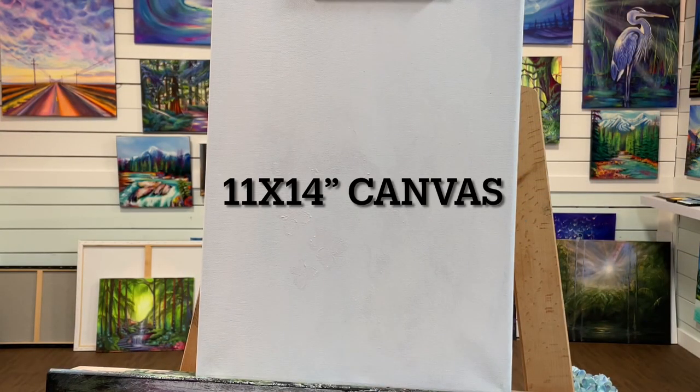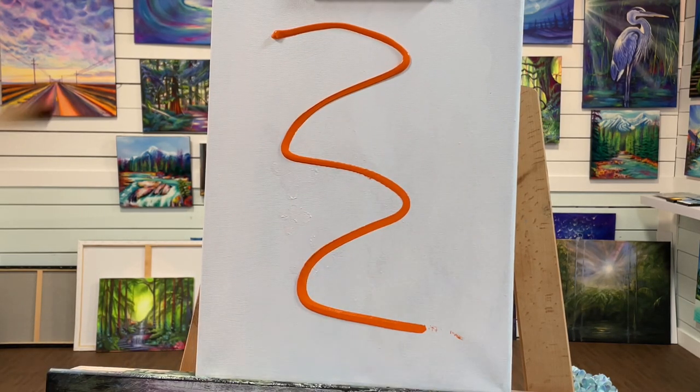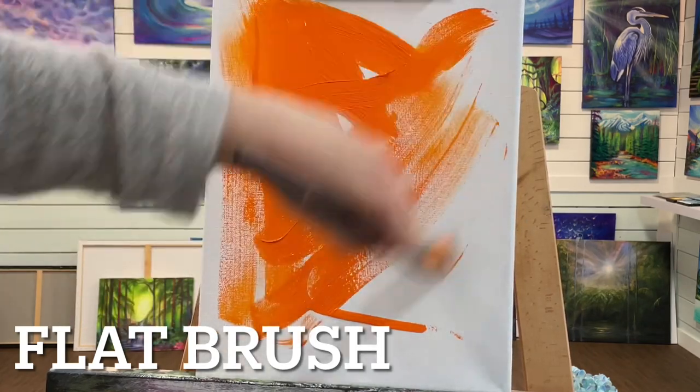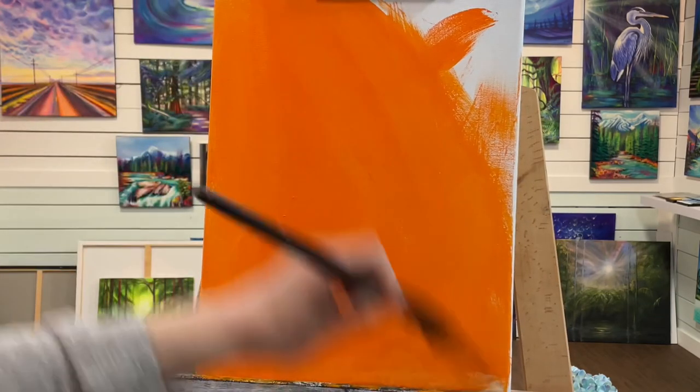We'll be using an 11 by 14 primed stretched canvas. We'll be priming with orange — you can use any orange that you want. I'm using a large flat brush here just to spread all that paint around. You want to completely cover the canvas, and then we're going to come in with an older cloth and take some of the paint off.